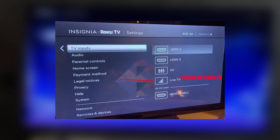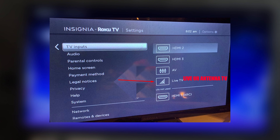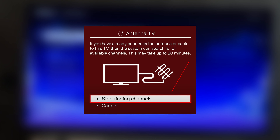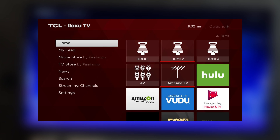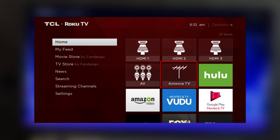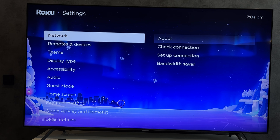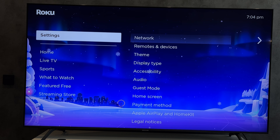Open Settings, TV inputs, find antenna TV or live TV, set up, start finding channels.